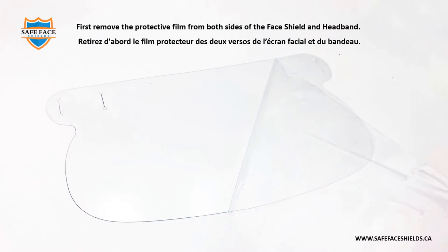First, remove the protective film from both sides of the face shield and headband. Retirez d'abord le film protecteur des deux verseaux de l'écran facial et du bandeau.